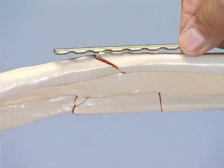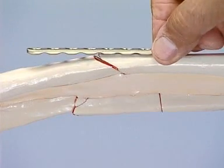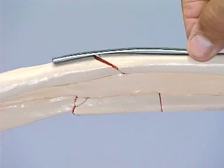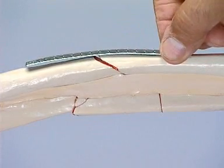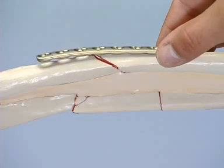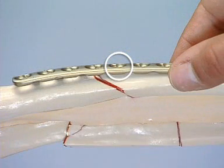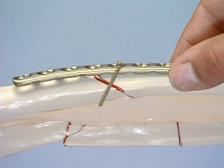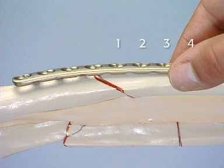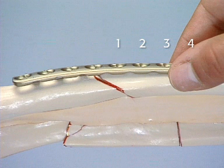The radius is slightly curved, so the plate must be contoured. The bending template helps to obtain the correct curvature. Choosing an 8-hole LCP requires that the appropriate plate hole already be selected for the interfragmentary lag screw that will be inserted across the oblique fracture. Three holes will lie over the proximal fragment and four over the distal fragment, with one hole left free for the lag screw.